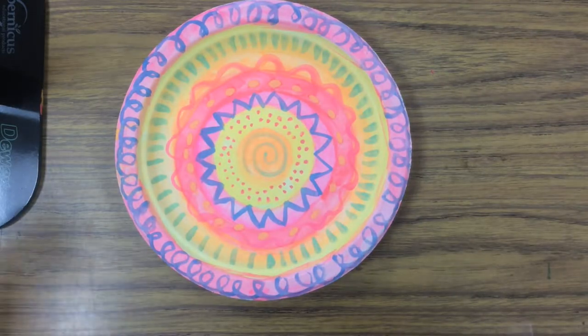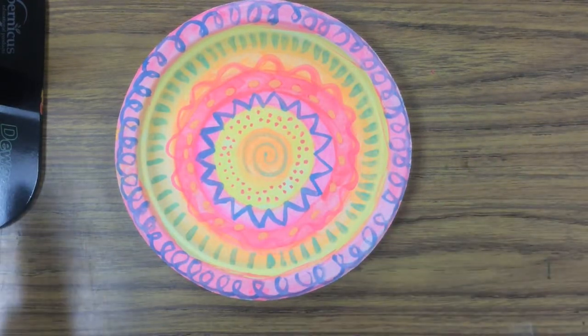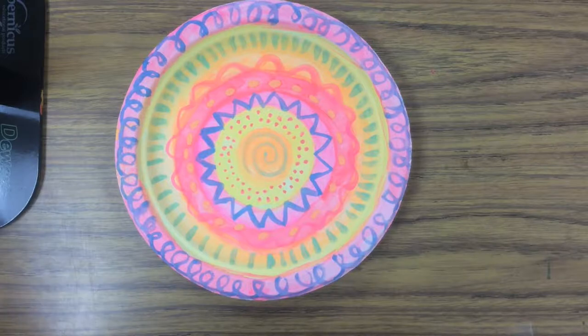Welcome back third graders. Now that our painted plate is dry, we're going to get our loom ready to start weaving today.